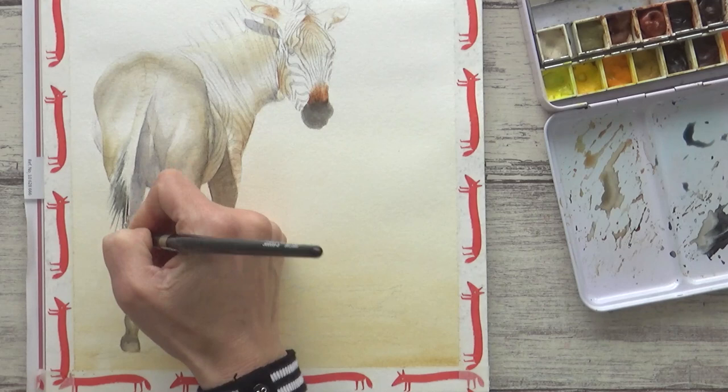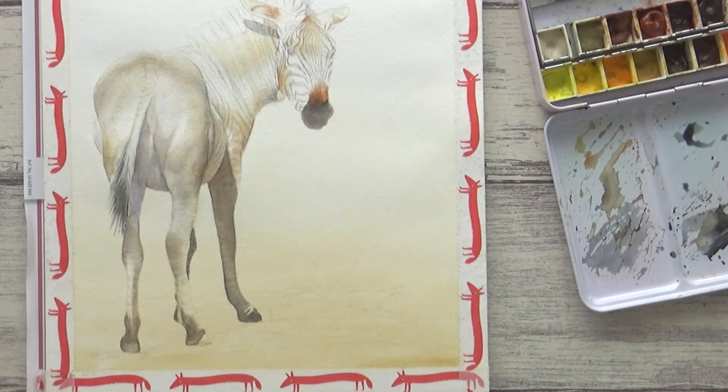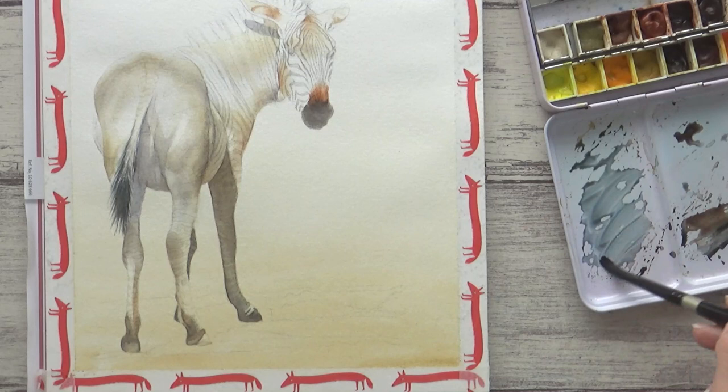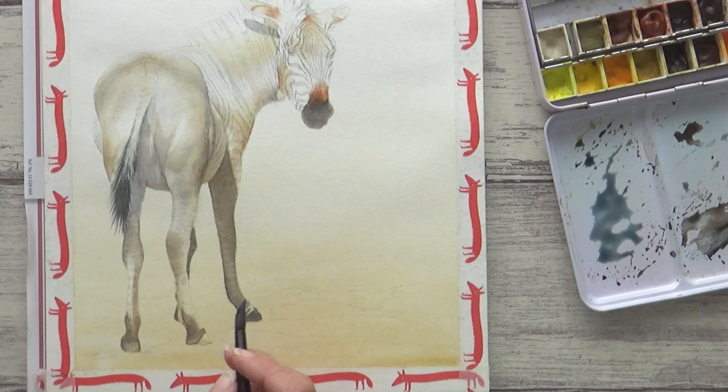Here I'm using the black mix I'd made from indigo and sepia, and I'm applying the watercolor with a fairly dry brush to create the fine tapered hairs on the tail. Having a wider range of values in the painting now also makes it easier to gauge how dark I want the shadow underneath the zebra to be. I decided not to go too dark and mixed more of a muted indigo than a brown or grey, as I thought it would go well with the ochre color of the background, and I just painted this onto dry paper.